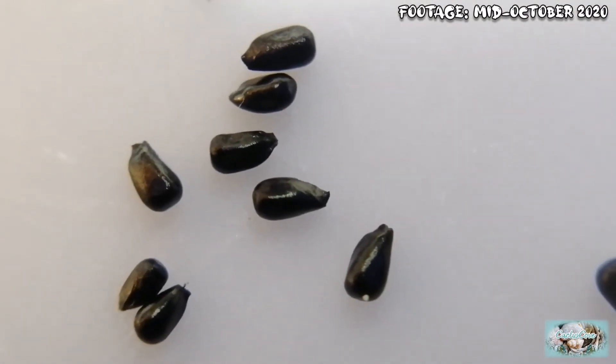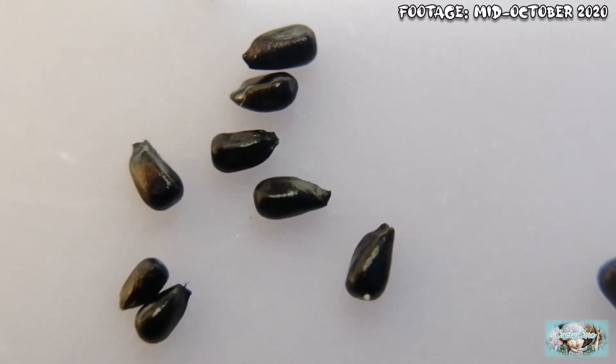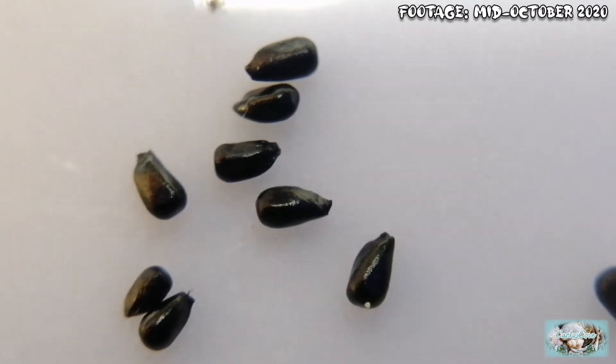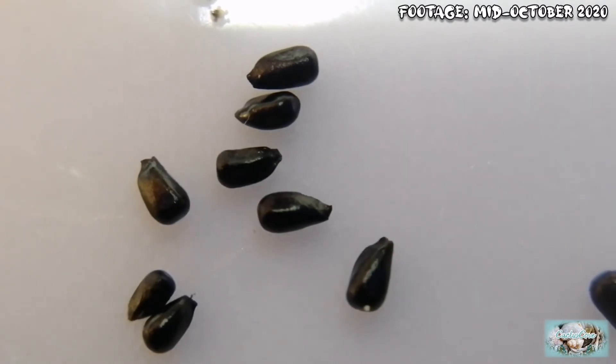This is what the Venus flytrap seeds look like close up. They're very shiny and black, and they look like a teardrop shape. They have an ever so slight dimpled texture, but overall they're just very shiny and black.